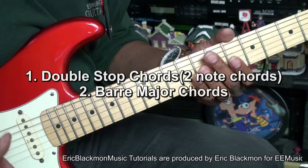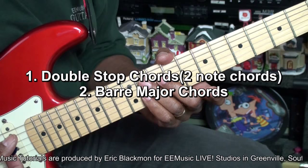We'll be learning some double-stop chords as well as some full bar chords. A double-stop chord is a chord that consists of two notes.